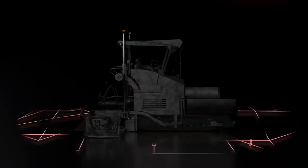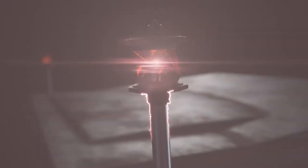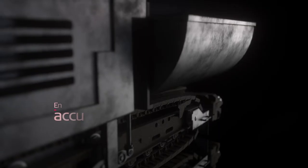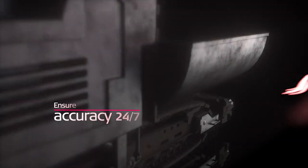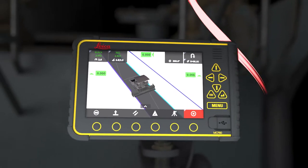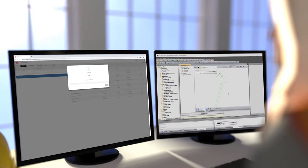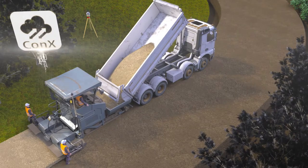New asphalt paving solution from Leica Geosystems, the pioneers of 3D stringless pavement. Use Leica Icon Asphalt Pave for the placement of cement treated base as a quality foundation layer for your pavement. Use Icon Office for model preparation and Leica ConX for uploading of the project files to the panel.